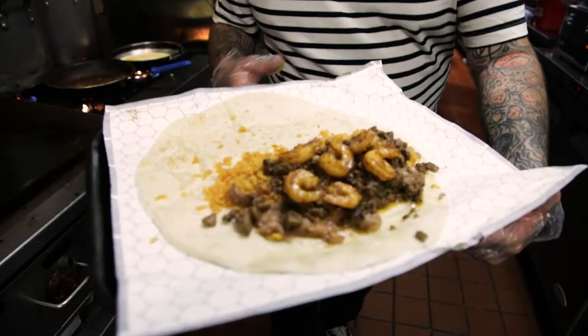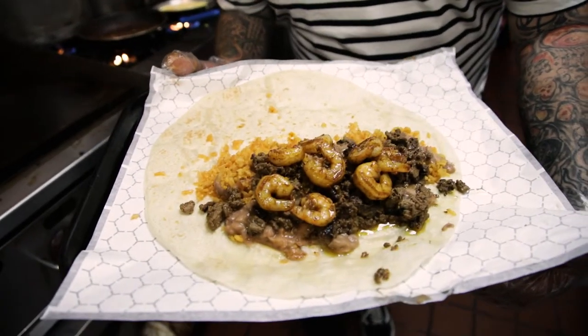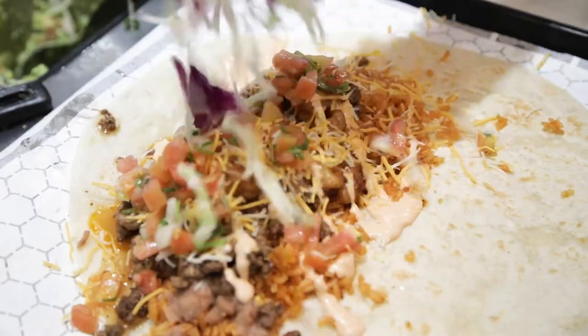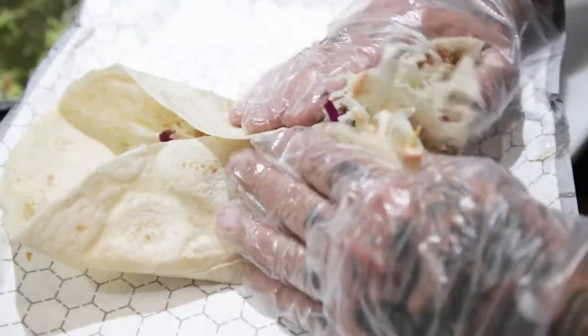The most popular way to get a surf and turf burrito is Baja style: lime, Baja sauce, cheese, salsa, cabbage. Now that's a surf and turf burrito!